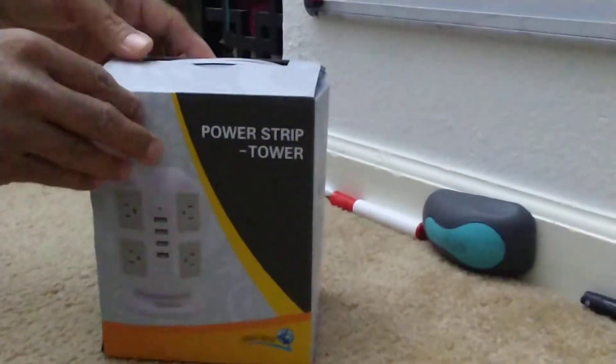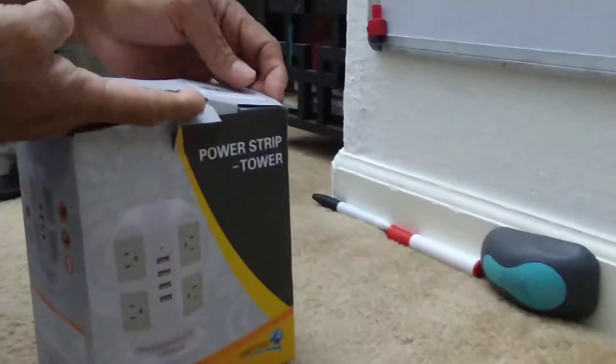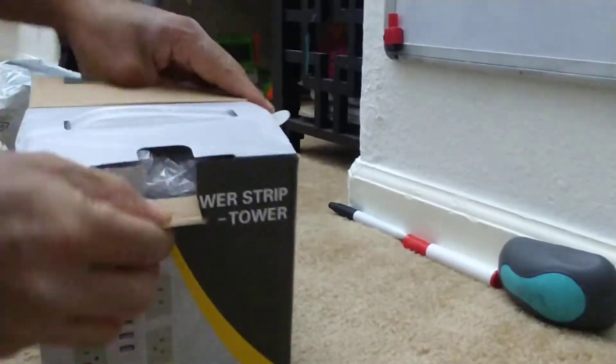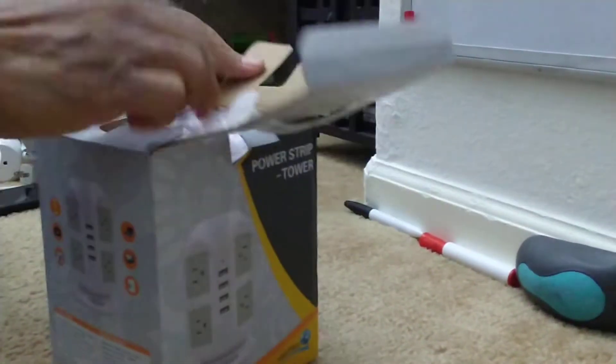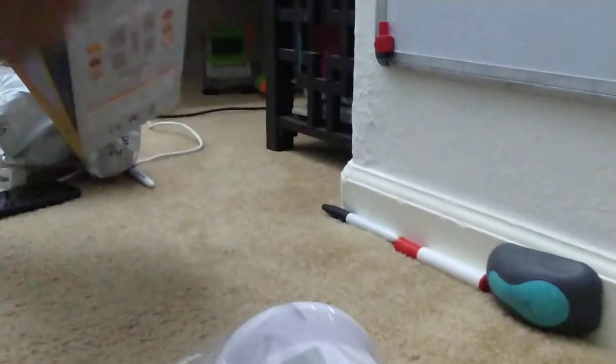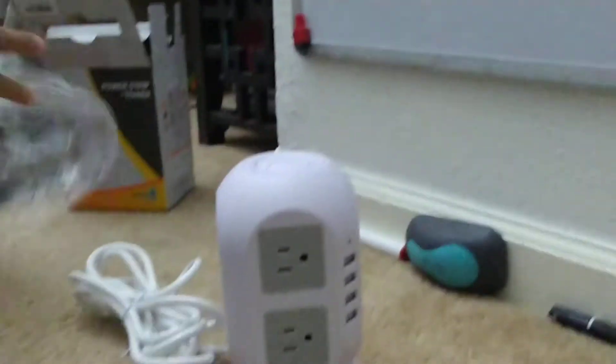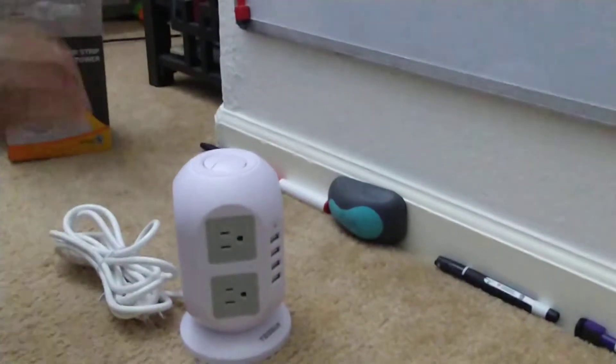I'm going to unbox the tower. It came in this box — it's nicely packaged inside the box, even though the packaging on the outside wasn't that great. Pulling the product out, it does come with instructions, a little instruction sheet that tells you what to do and how to go about things.